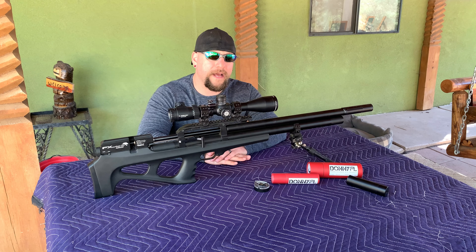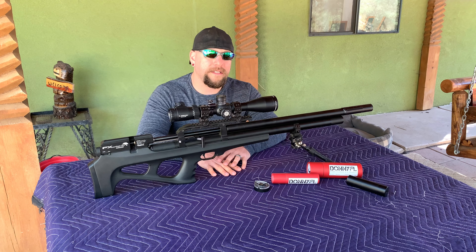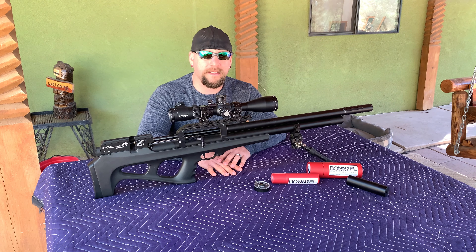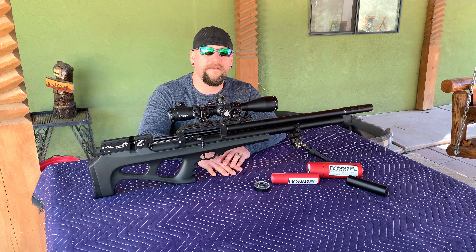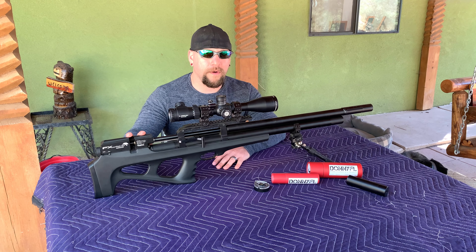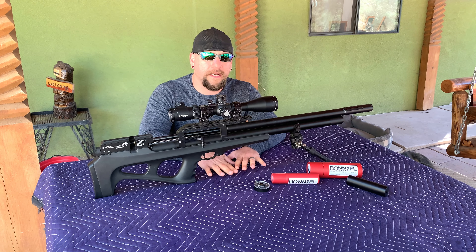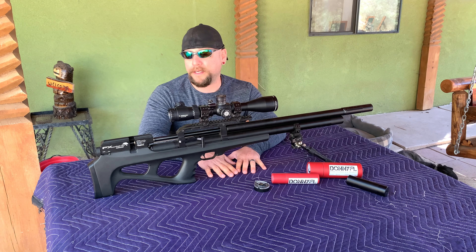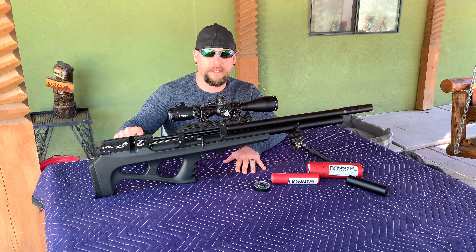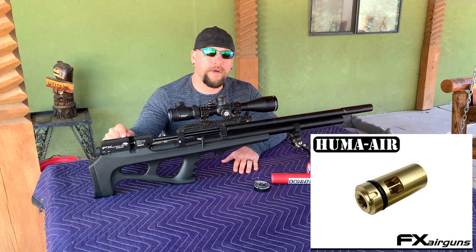I've shot over 3,000 rounds — pellets and slugs combined — and I have all three caliber barrels: .22, .25, and .30 cal. I haven't shot the .30 cal yet but that's coming up in the next few weeks. I first bought it to shoot FX hybrids but couldn't quite get the accuracy I was looking for. The fastest I could push them was 955 fps, but the grouping wasn't where I wanted — about three-quarter inch with occasional flyers. I wanted consistently under half inch, so I began adding parts. I added a Huma transfer port — the same dual-hole transfer port made for the FX Impact.